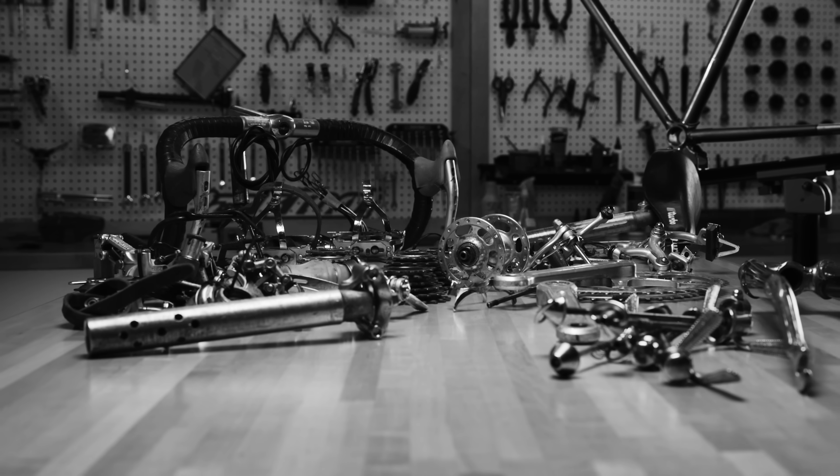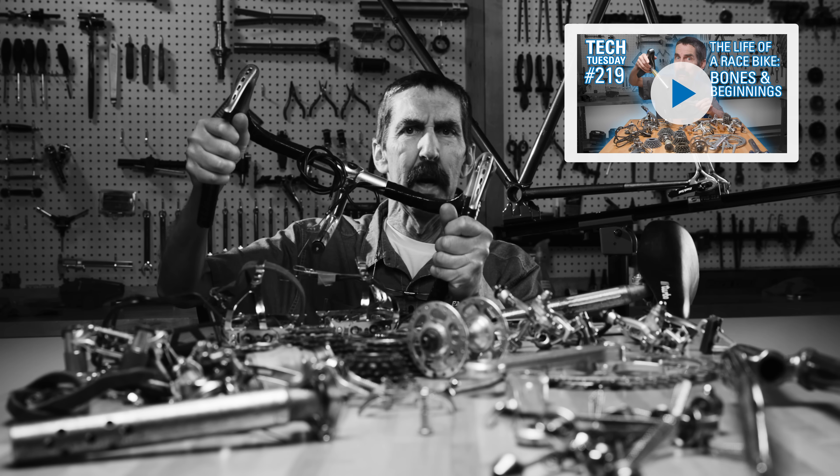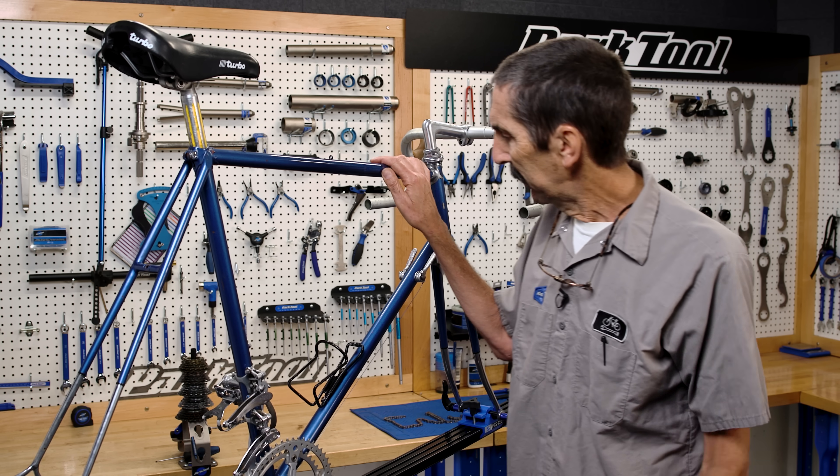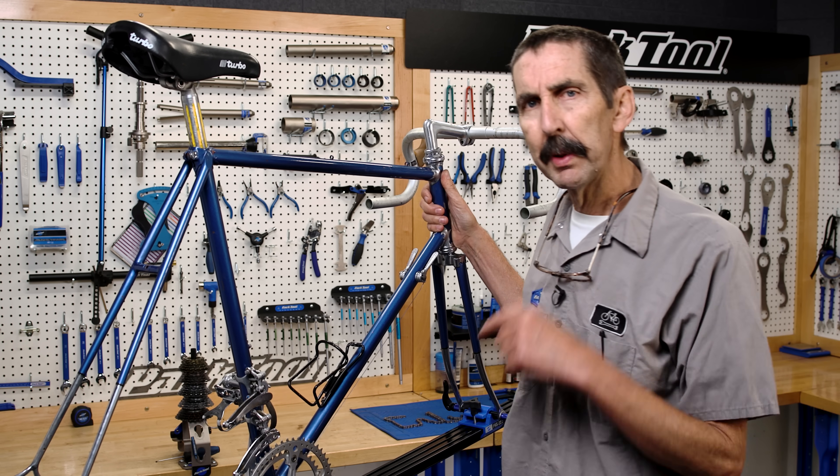Someone sent us this bike in pieces. We're putting it back together to see what kind of life it had. What intrigues me about these older, simpler machines is what they can teach the newer mechanics.